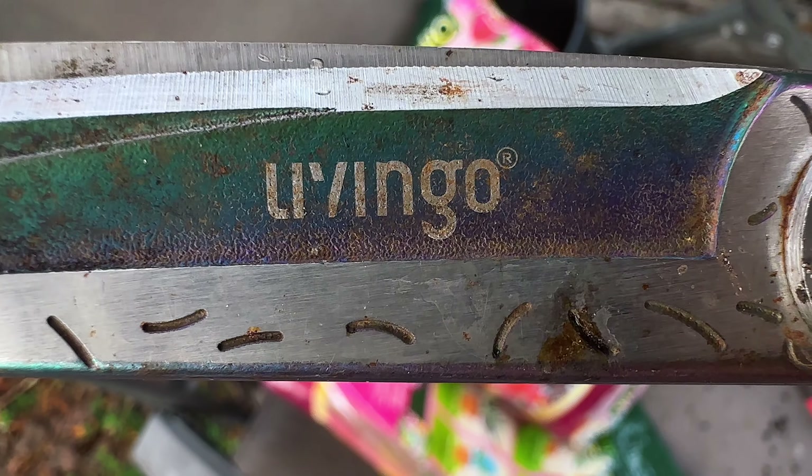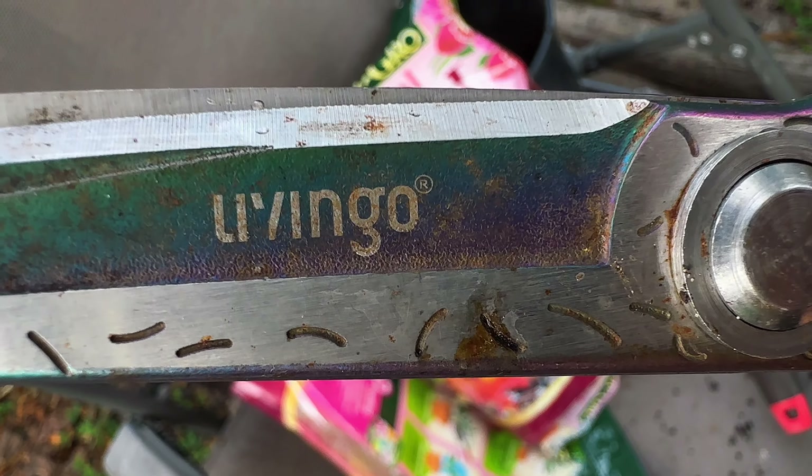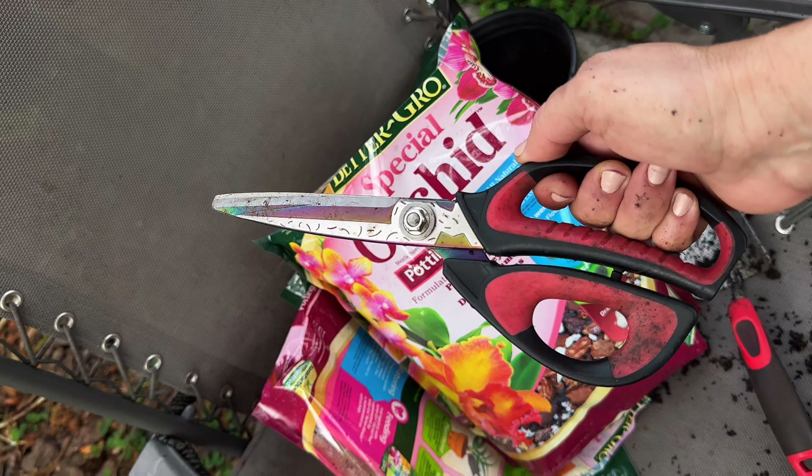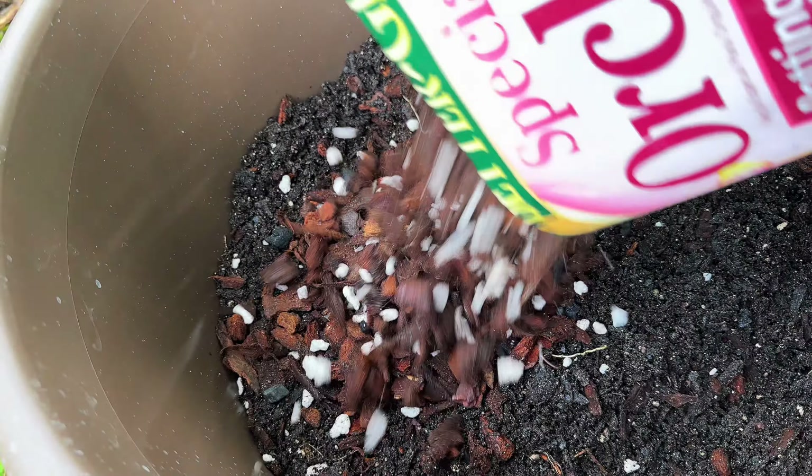I found this at a little tropical nursery that sets up at our farmer's market regularly. As soon as I saw it, I was like, that must be in my garden.